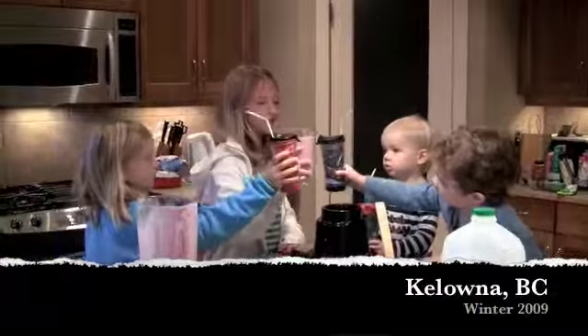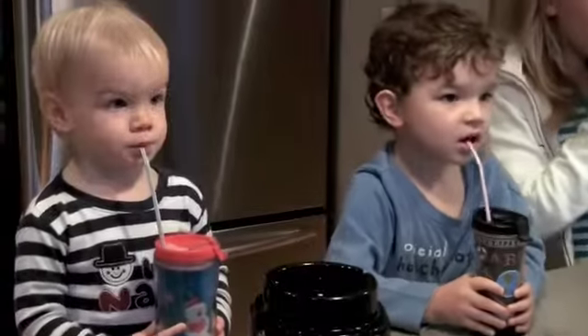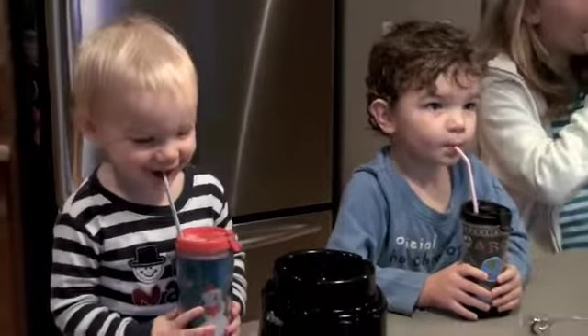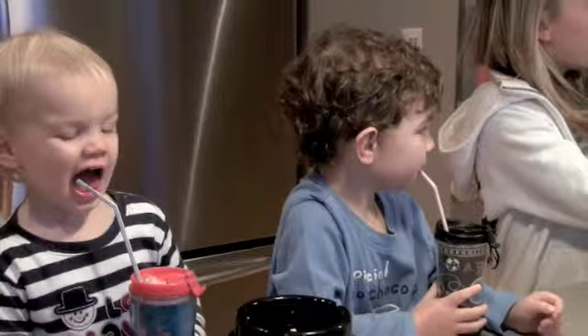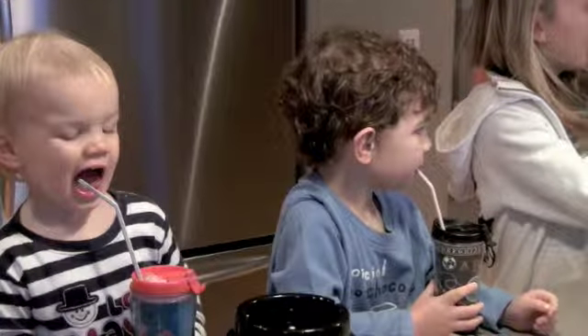Now, here's for our delicious schmoozie. Ooh, human body detectives. Let the journey begin.